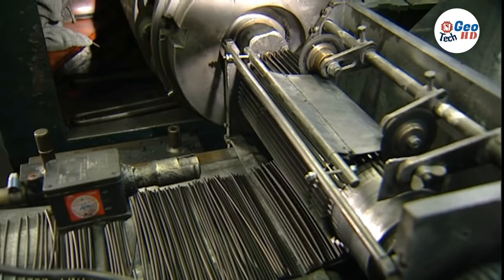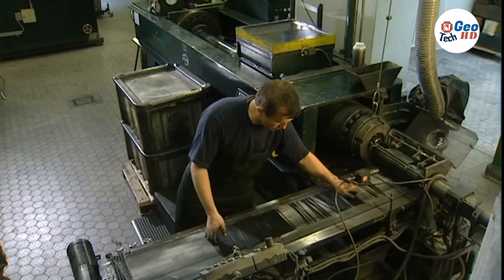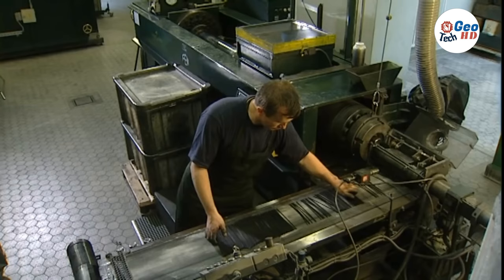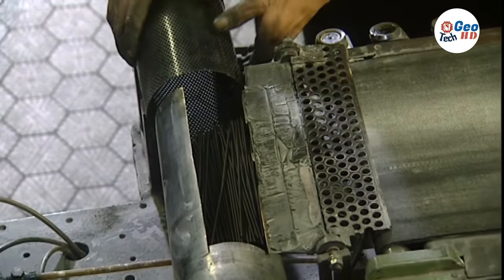In the late 18th century the Borrodale mine was depleted, and as graphite was now less plentiful, other materials had to be mixed with it to create pencils. A French chemist, Nicolas Jacques Conte, discovered that when powdered graphite, powdered clay, and water were mixed, molded and baked, the finished product wrote as smoothly as pure graphite.